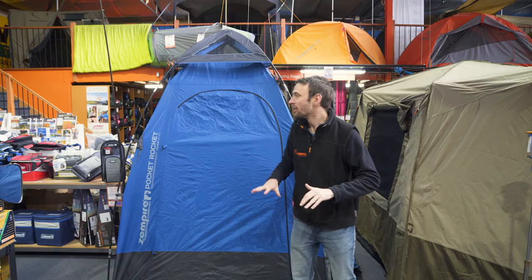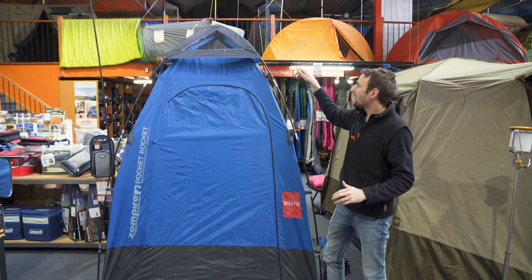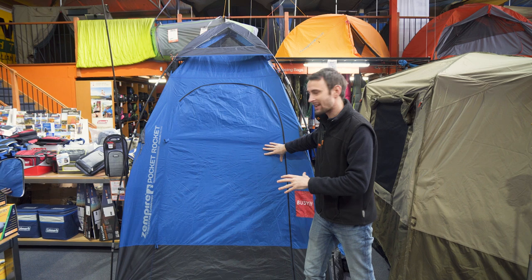To pack down, it's literally just the reverse of the setup. Undo your C-clips, pop out the poles and pins, take them out of the hub at the top, take the roof off, fold out your poles, fold up the tent itself, roll it back in the bag and away you go. That's everything for the Zempire Pocket Rocket — set up and pack up. If you want to find out more about this product, jump online at snowys.com.au for fast free delivery to most of Australia. Until next time, happy camping.